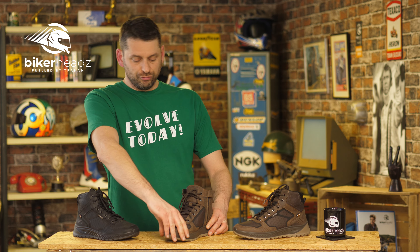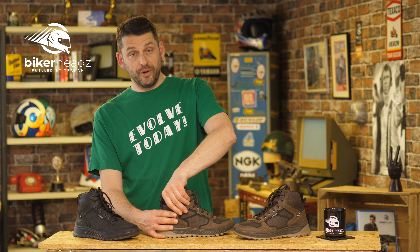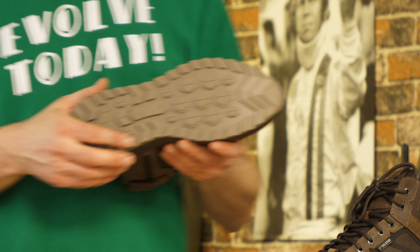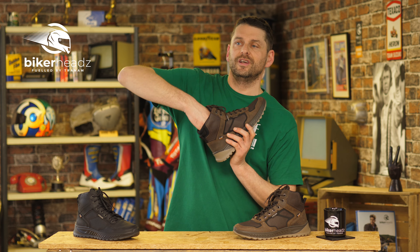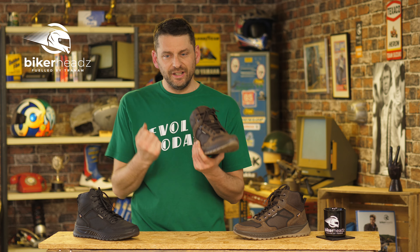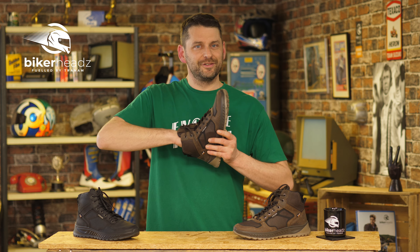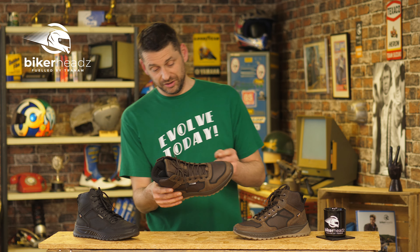Going to the front here we have a reinforced sole, and for other armor we also have some D3O heel cups as well. This right here is a dual compound high grip sole, and in here — if I do the old springy test — there it is, it's like a little foot trampoline. It's a sort of insert sole for extra comfort, and it must feel lovely for your feet. I'm very much looking forward to giving these a try.